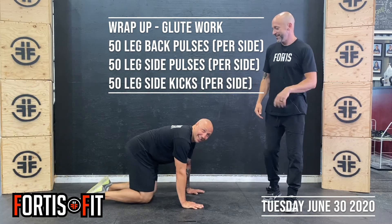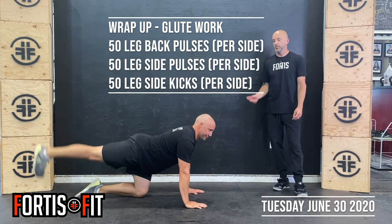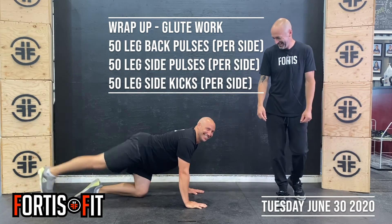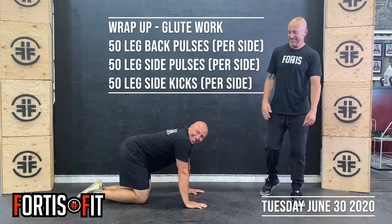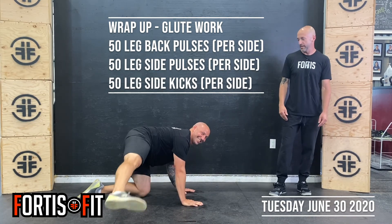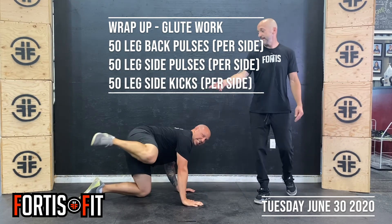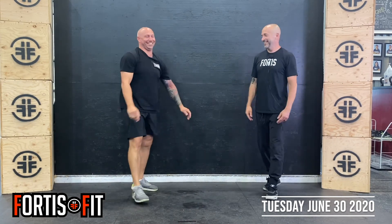We've done this one before — legs straight back, 50 leg pulses per leg. Once you've done 50 per leg, go out to the side like a dog at a fire hydrant, and do 50 side pulses per side. Once you've done 50 of those per side, then it's 50 side leg kicks per side. And that's it — that's your day-before-hump-day rump day. We'll see you tomorrow.